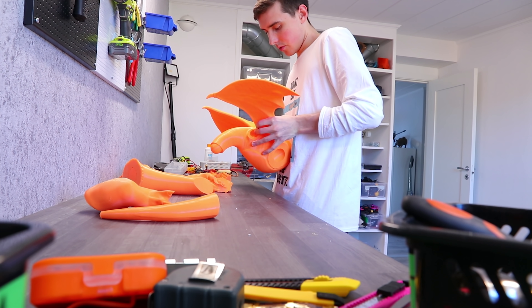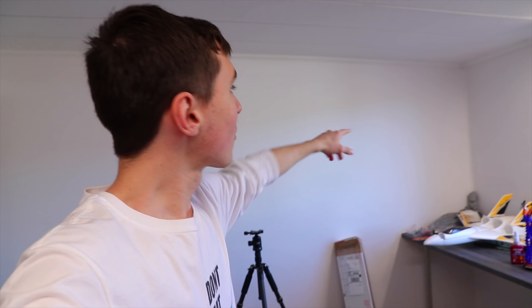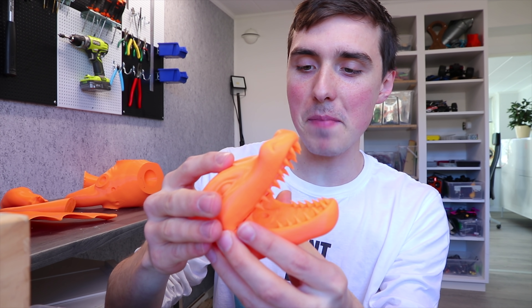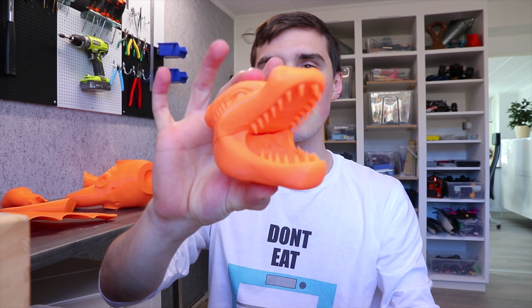Pokemon — you either like it or you love it, am I right? So I have this corner here and I want to make something that represents what you can do with 3D printing and looks really cool. I want to be able to hang it from the ceiling, so I found and printed the most badass Charizard I could possibly find.